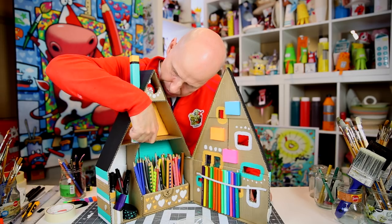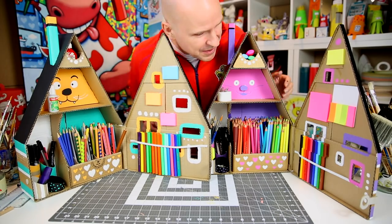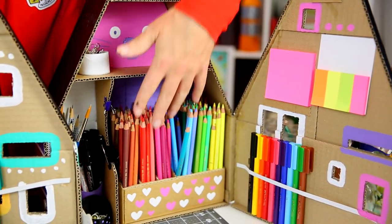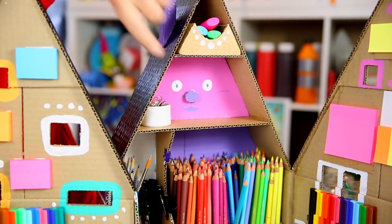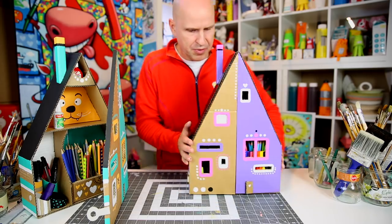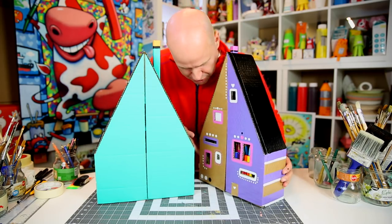Let's bring in the other house so we can see them together, and put in all the drawing materials. Isn't this gorgeous? I just love it — I want to move in, I want to be a pencil! We've got memo pads, markers, highlighters, pencils, all kinds of stationery, and of course the secret diaries behind the secret walls. Let's close them up and see how the two facades look together. Lock them up, turn them around, and notice the beautiful stripes on the sides and the beautifully decorated backs — these pencil houses look great from all sides.